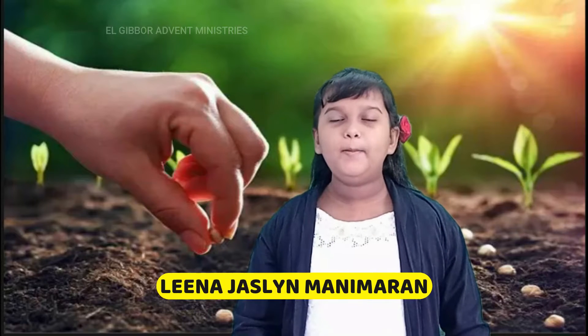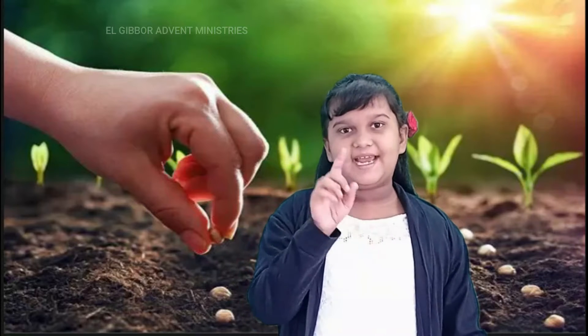Good morning everybody. I hope you all are having a fine morning. Do you still remember those questions which I asked you yesterday? Well, here are the answers.